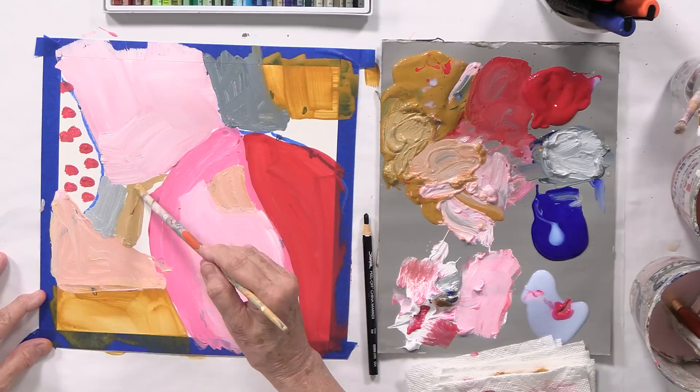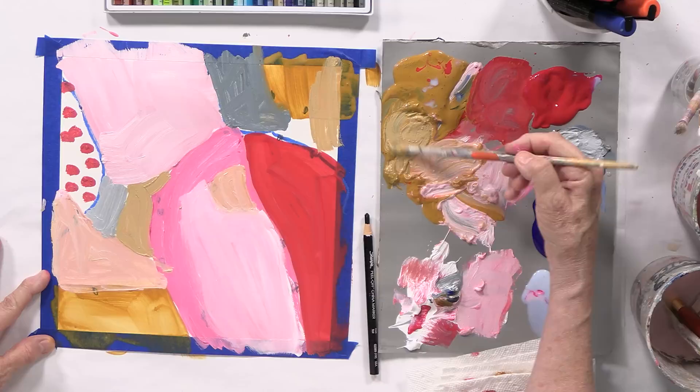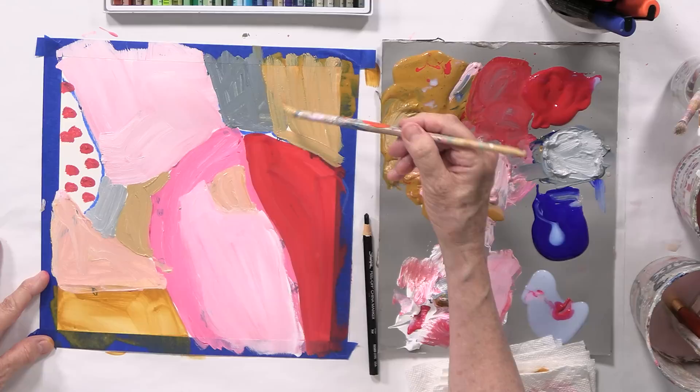I'm going to put it over here. That's a beautiful, wonderful ochre — a desaturated yellow. I like it so much I'm going to go over the yellow ochre I did before and cover it up.